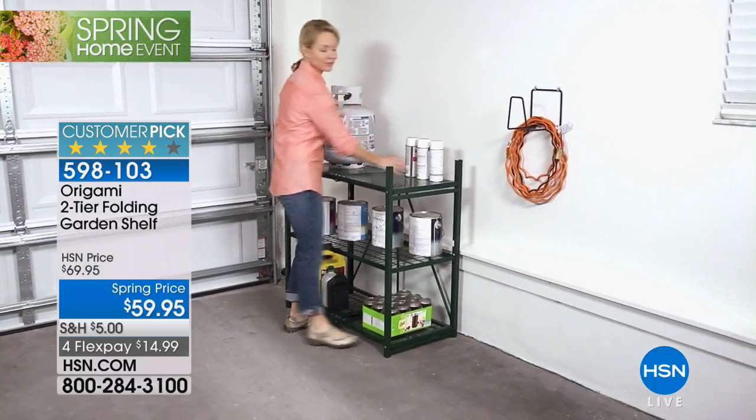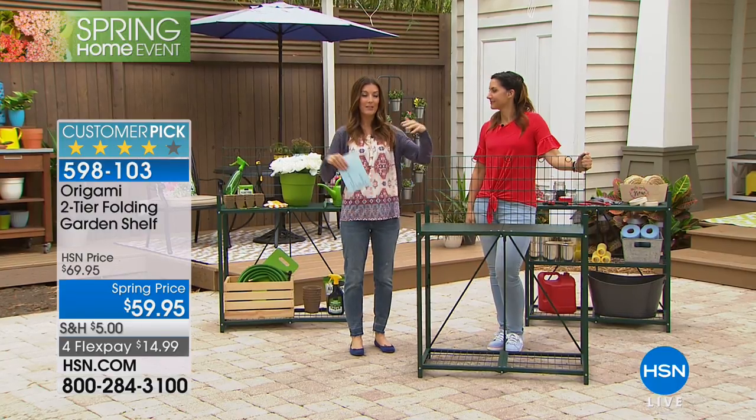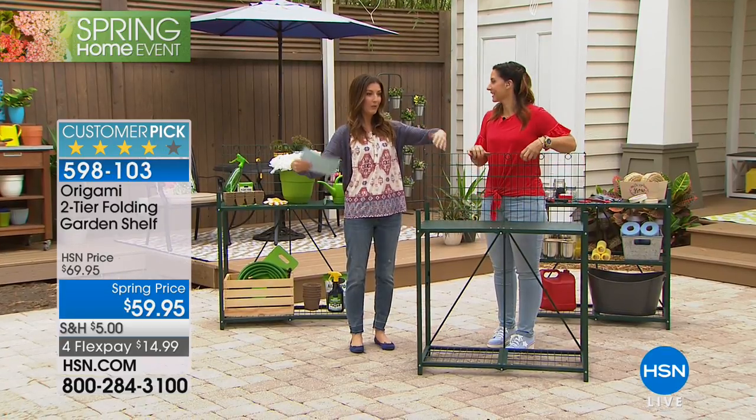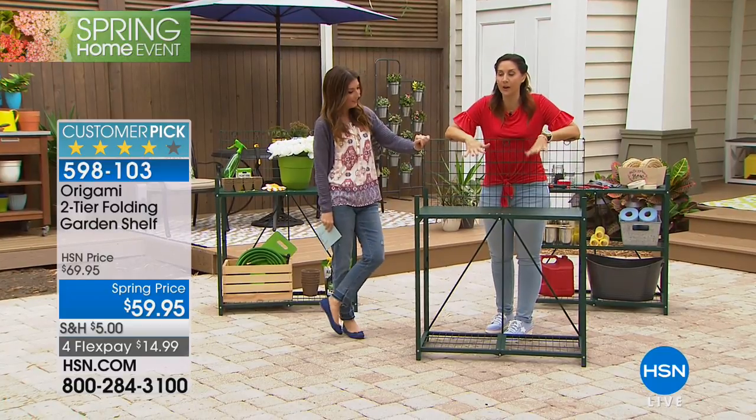We want to get some organization done. It's our spring home month and maybe you want to do some gardening outside, but you need something that can get wet, you need something that can get dirty, and you need something that's really durable because those pots full of flowers are really heavy. This can hold a hundred pounds, so that's a lot of pots, a lot of soil.